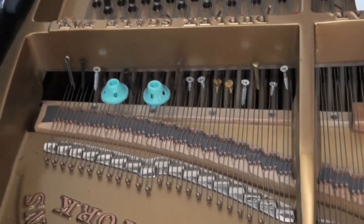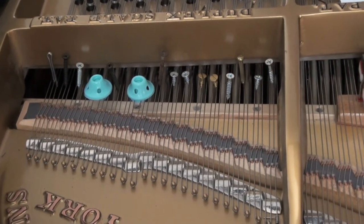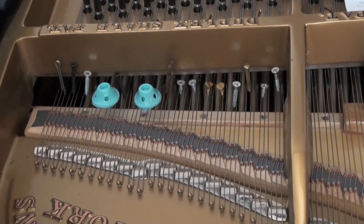So the upper portion of the piano, from G sharp 3 to C5, sounds like this.